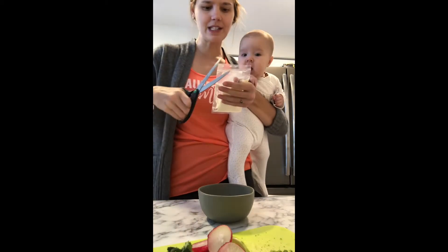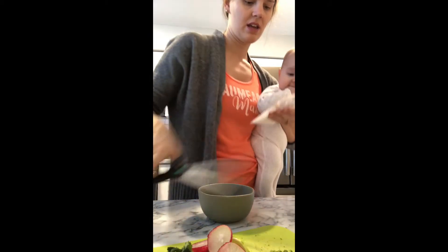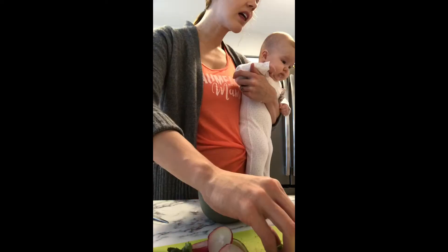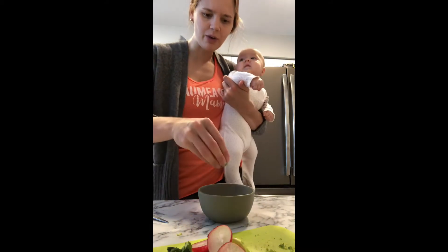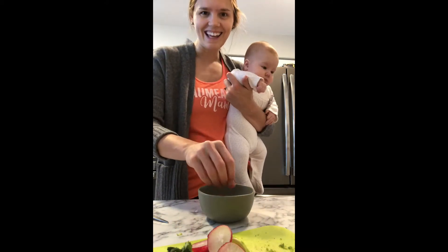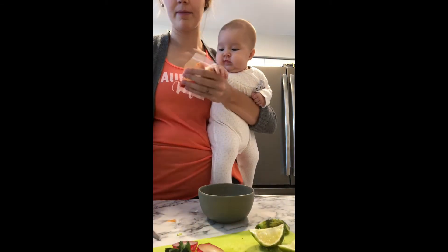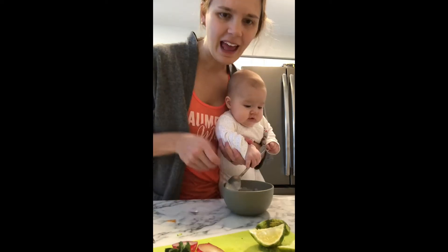Alright now we're going to make the spicy mayo sauce. So we're just gonna put in this white, one half a teaspoon of lime zest, half of the chipotle sauce, and stir.